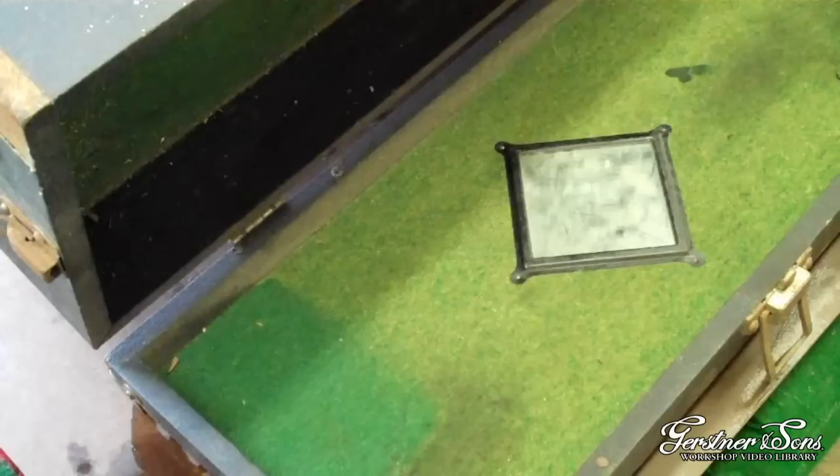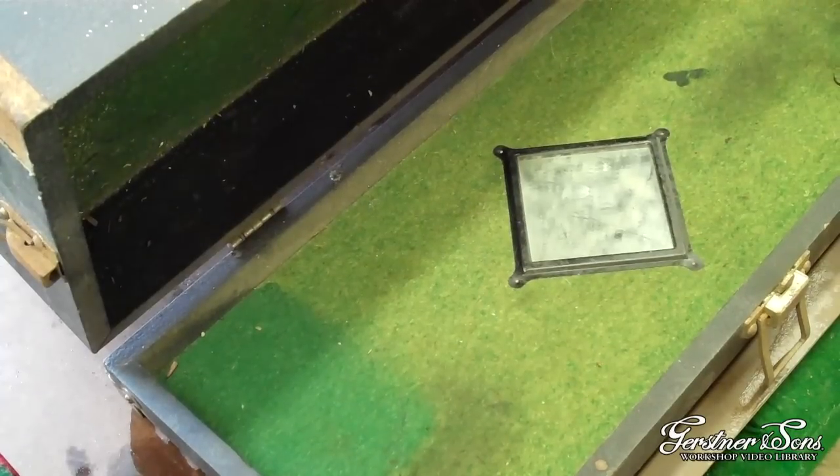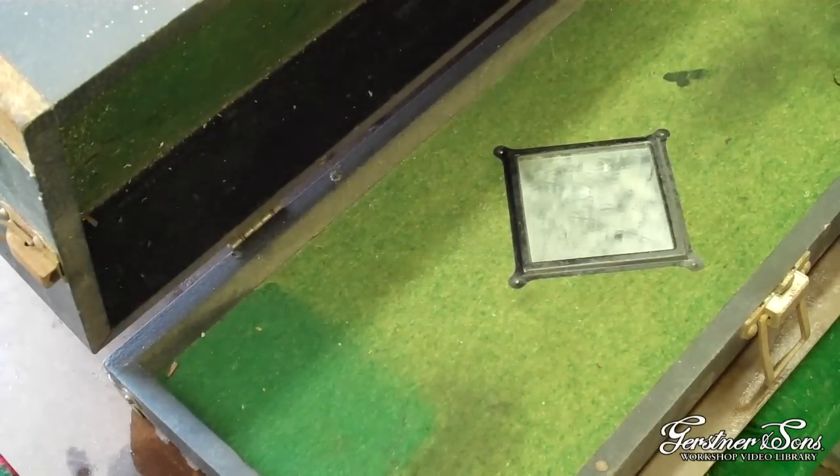To get access to the legs of the rivet, we need to pull up some of the felt, which can be done with hot water, a rag, and a utility knife.